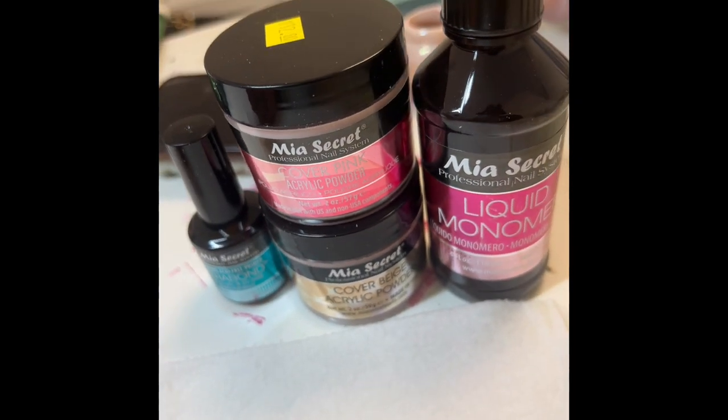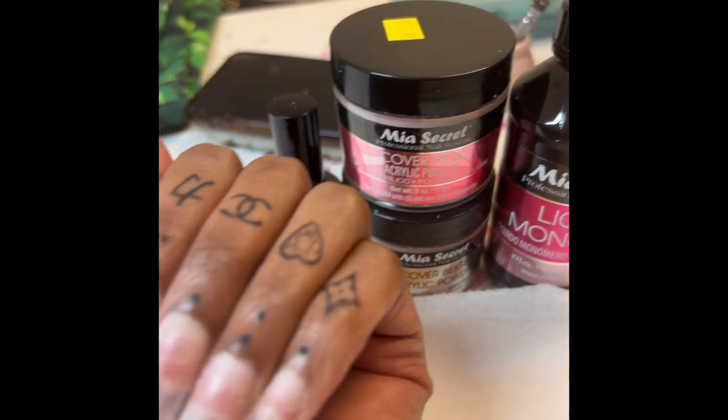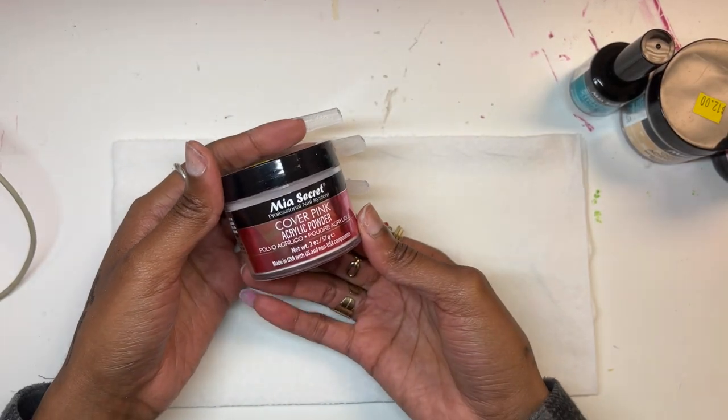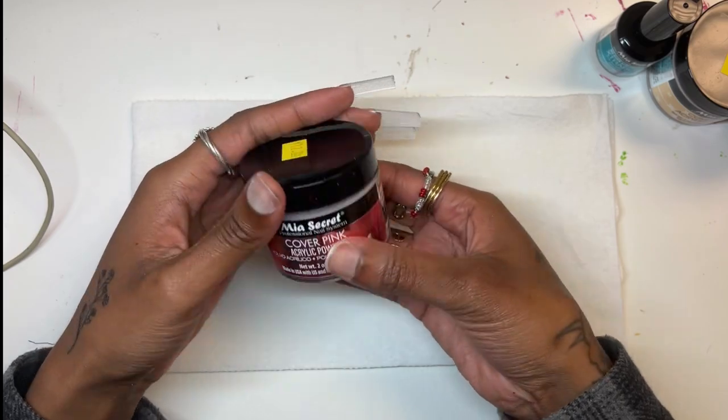So this is the system that I'm going to be working with today. It is the Mia's Secret system. And here I'm just watching the different acrylic powders that I got.